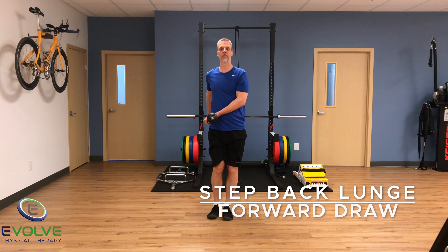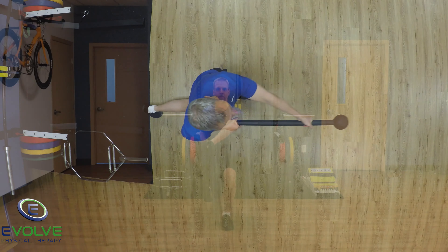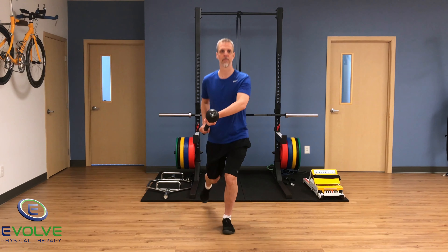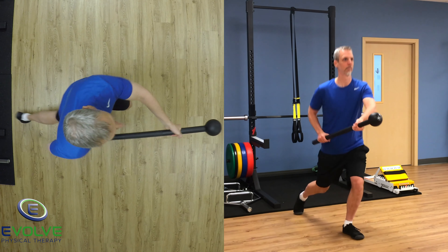The first exercise is the forward draw with a step back lunge. Imagine you are drawing a sword forward as you step back. Resist the twisting motion for your spine as the mace travels forward and back.